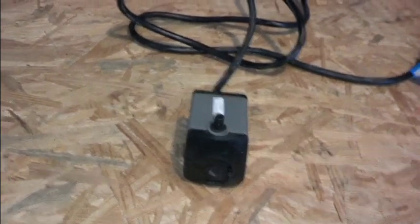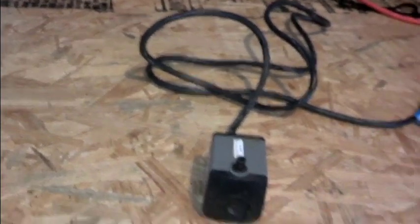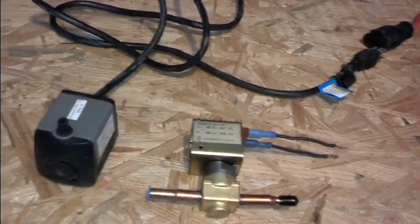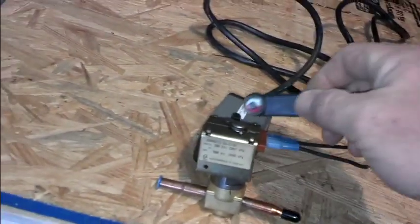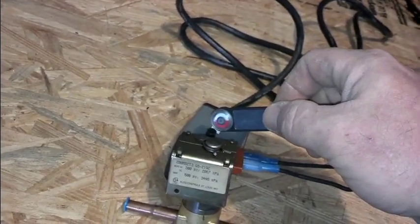There you go. It does the same thing on water loop pumps and solenoids. I don't have a 110 solenoid right here handy, but basically all you have to do on solenoids is hold it right up to the core and it will start spinning if it's got electricity to it.